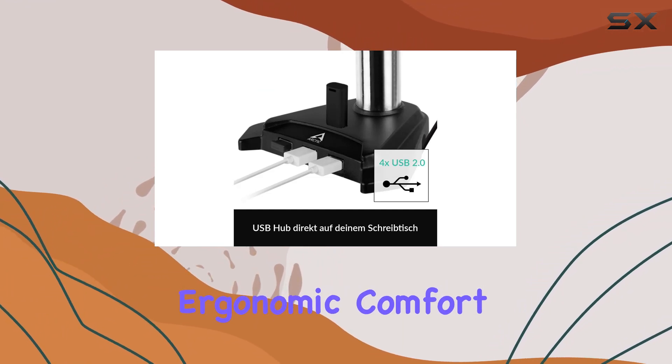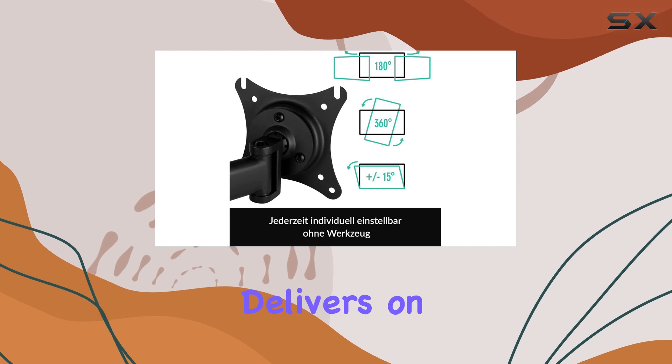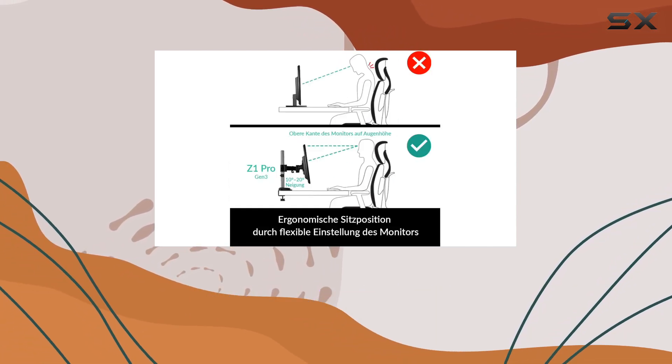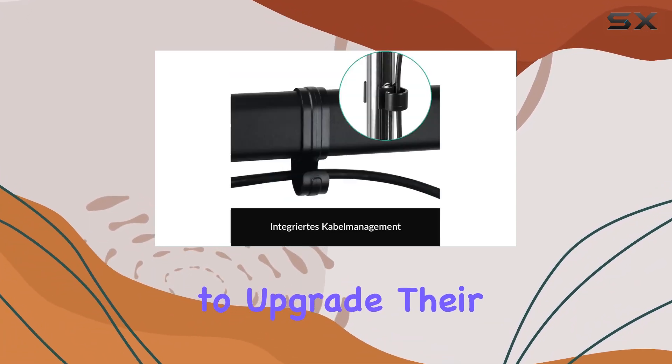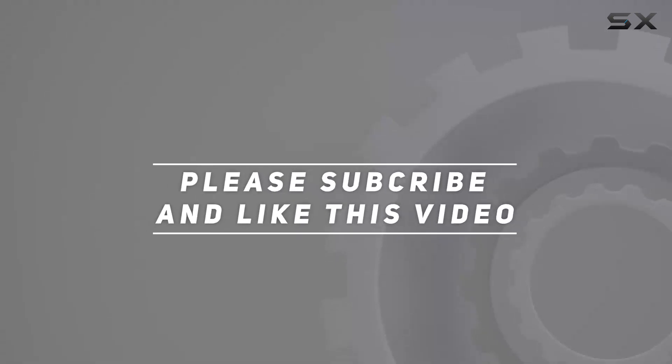Arctic's commitment to quality and innovation shines through in this monitor arm, making it a must-have accessory for anyone looking to upgrade their workspace setup. Check out the video description for updated pricing, and thank you for watching.